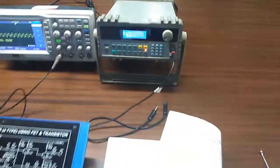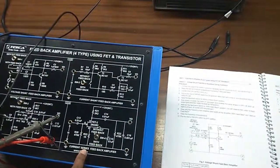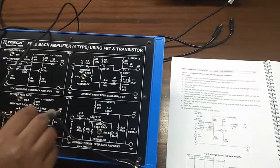Similarly, we can perform the experiment for the current series feedback amplifier. The steps are exactly the same as the previous three experiments.